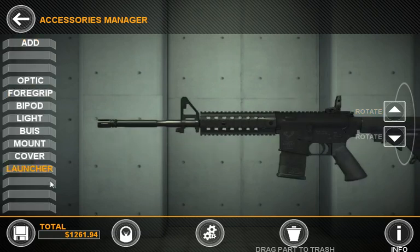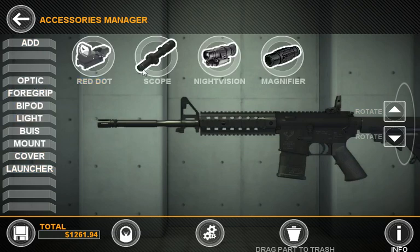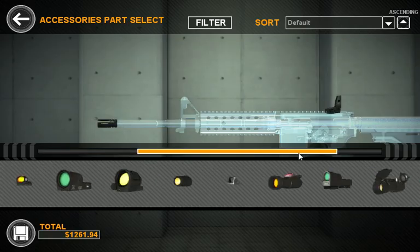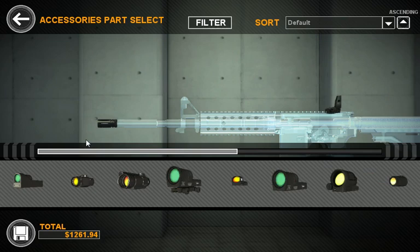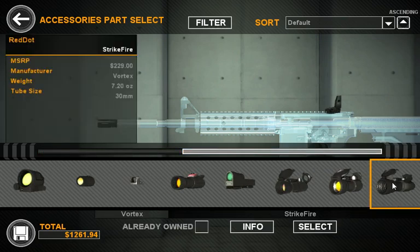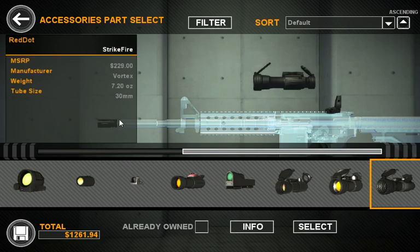Over here we can add select parts. Let's go ahead and throw in an optic. Right here you can choose the type of optic that you want. We'll go with a red dot. The red dots will load up much the same way they do in Part Select. So if we want to go ahead and just grab a Vortex Strike Fire, click on it, see some basic information, and we'll go ahead and select it.